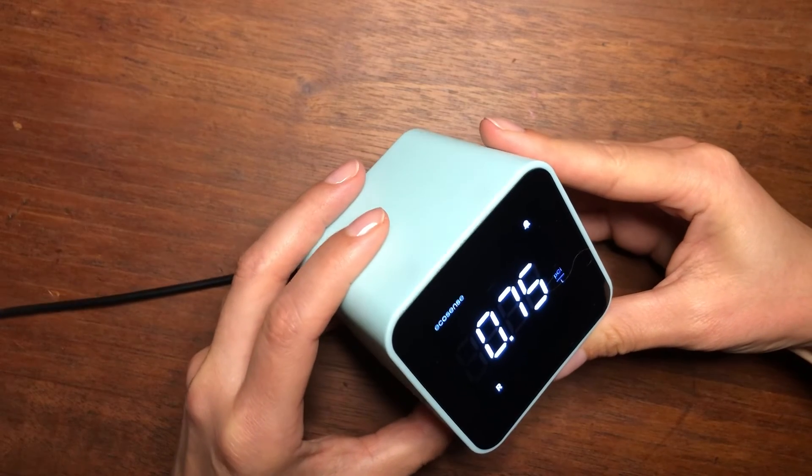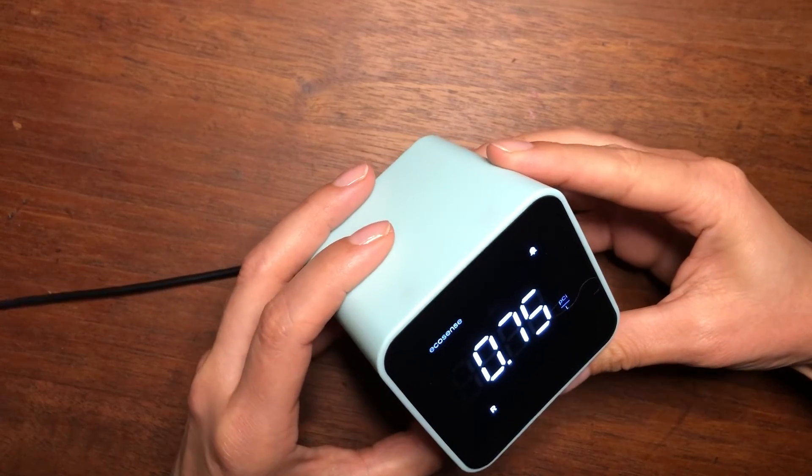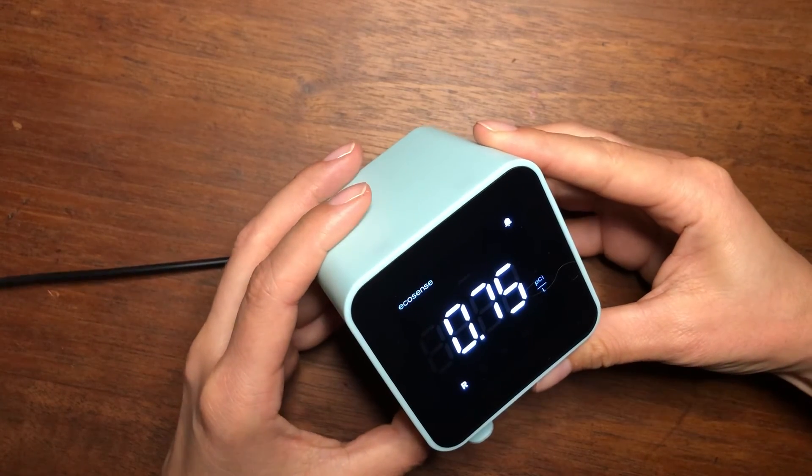So that was it — very quick setup. Just plug and play and you're ready to start monitoring your radon levels at home. Stay safe.